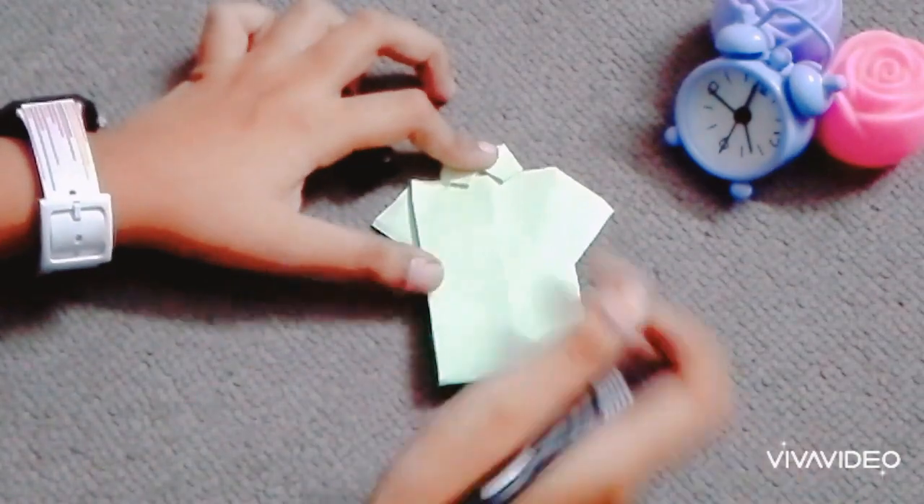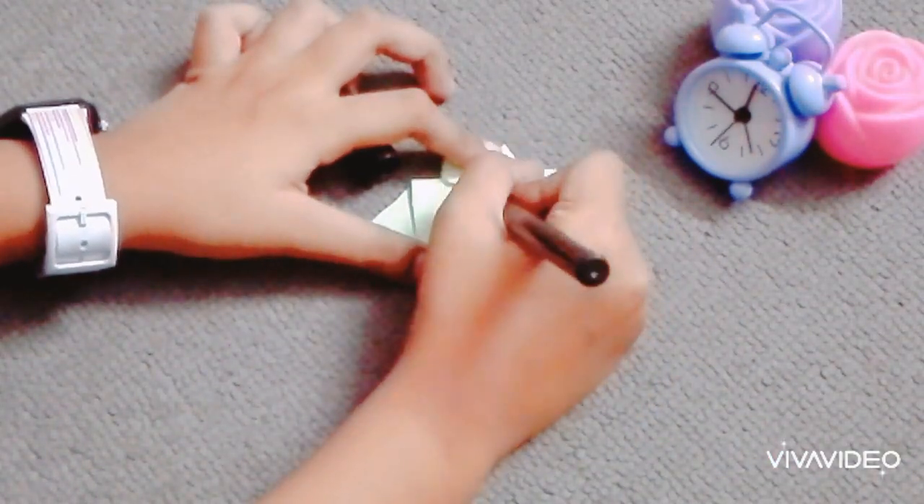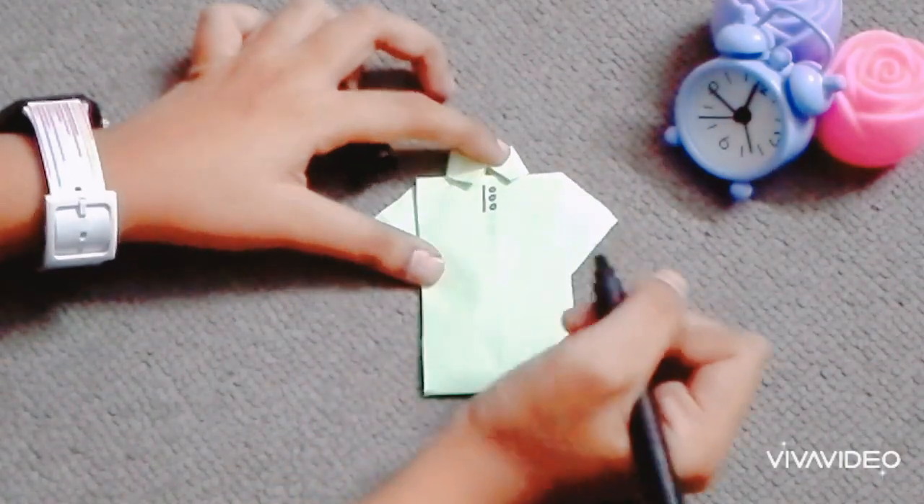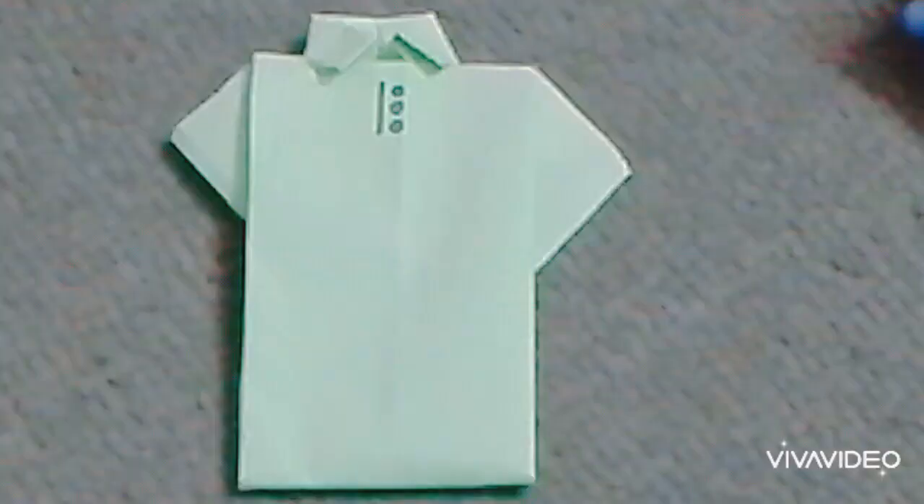It looks like a t-shirt now. Now I'm going to make some buttons using a black pointer. Or else you can also make a tie from a marker. Woohoo, it's done!